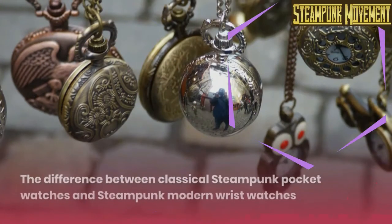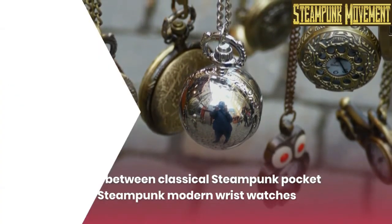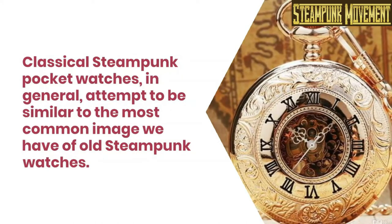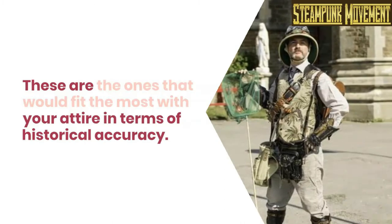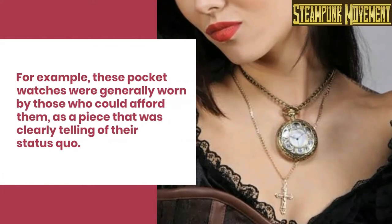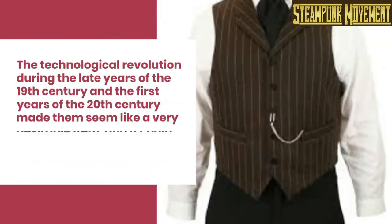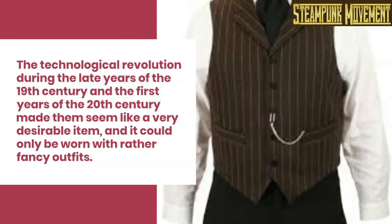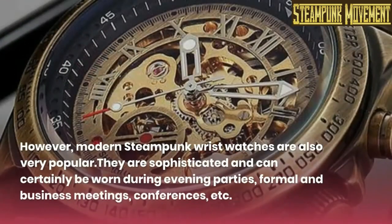The difference between classical steampunk pocket watches and steampunk modern wrist watches: classical steampunk pocket watches in general attempt to be similar to the most common image we have of old steampunk watches. These are the ones that would fit most with your attire in terms of historical accuracy. For example, these pocket watches were generally worn by those who could afford them, as a piece clearly telling of their status. The technological revolution during the late 19th century and first years of the 20th century made them a very desirable item, worn with rather fancy outfits.